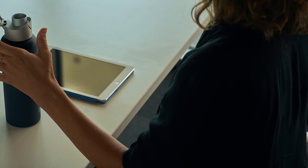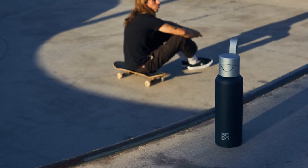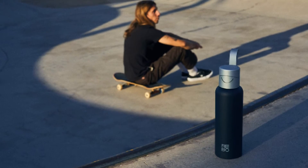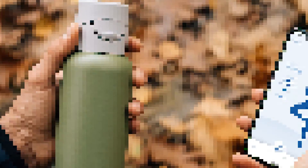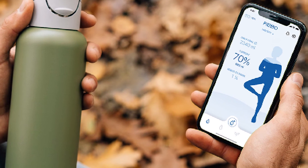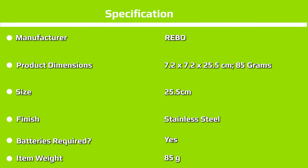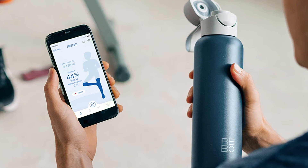The Rebo bottle comes with a free mobile app that calculates how much water you should be drinking each day based on your personal details and fitness activities, and is integrated with the fitness apps you use. The time-of-flight sensor in the cap monitors the amount of water you take and sends the information to the Rebo app. You can also input the water you drink outside Rebo into the app manually. The LED ring glows to remind you to drink water before dehydration sets in and you feel thirsty. At any time, you can see your hydration status and the volume of water you need to drink to reach your daily hydration goal.